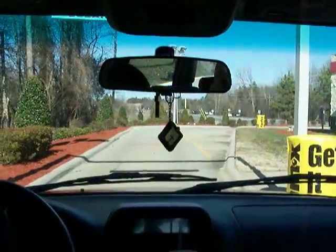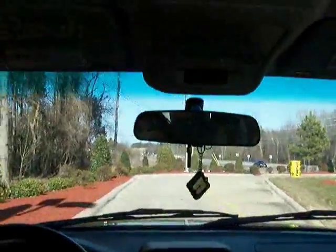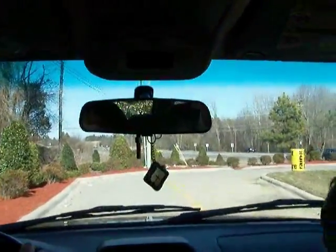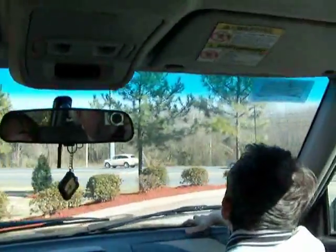Yep, it's recording. Okay, so here we are at the car wash, and we've just pulled under the car wash overhang.